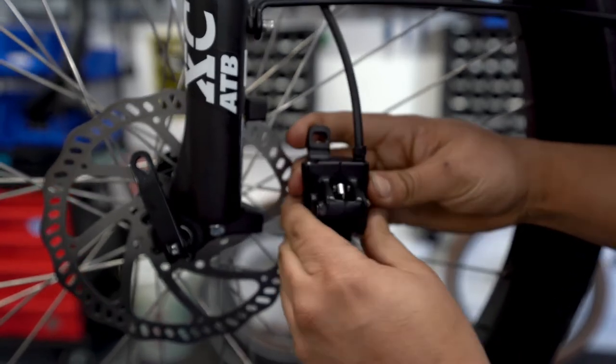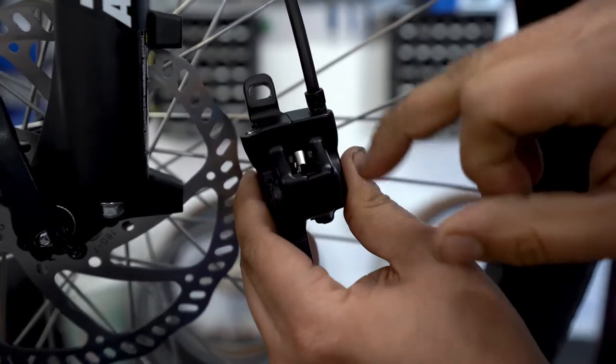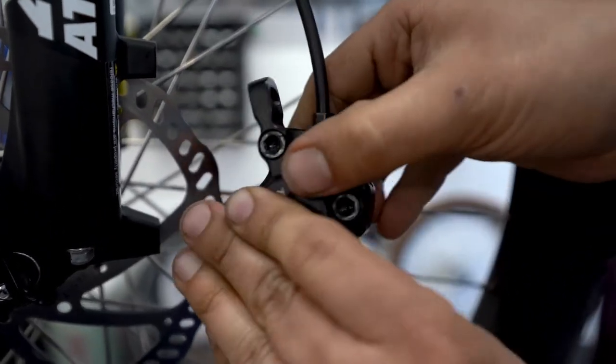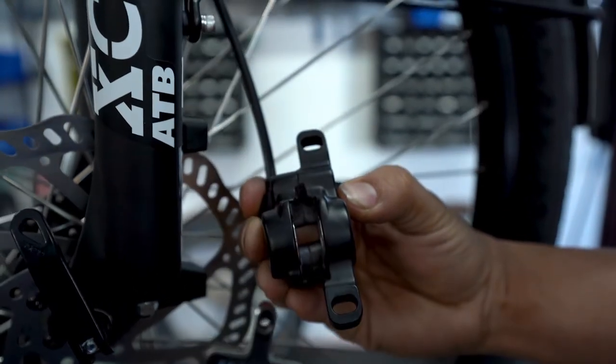Now to remove the brake pads, you're going to want to push down and you'll receive the brakes on the other side. So push, and once you have it, you can pinch it and pull them out and remove the brake pads.